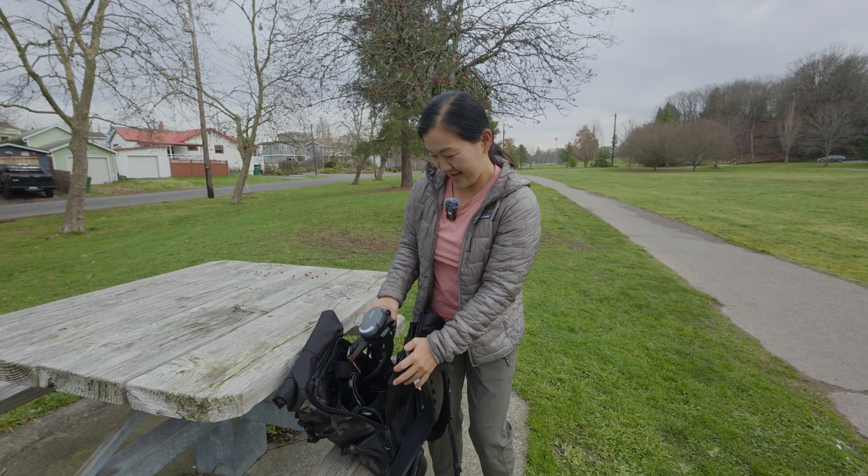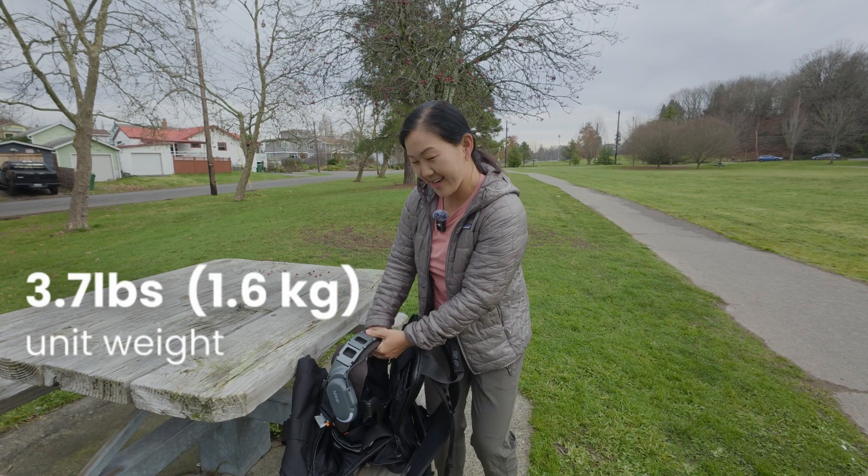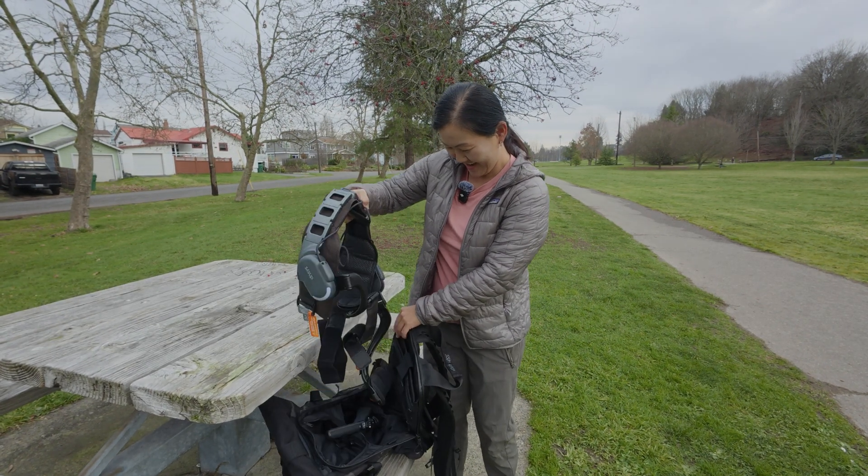All of this comes in a package that weighs just 3.7 pounds and is small enough to fit inside of a backpack. Does it work as advertised? Let's find out.